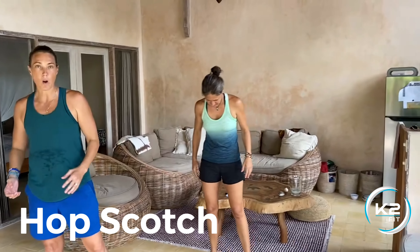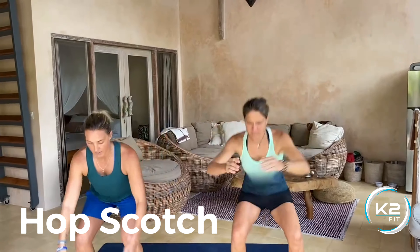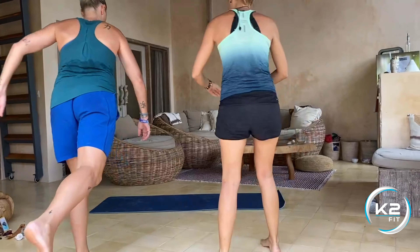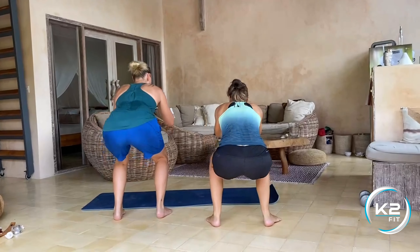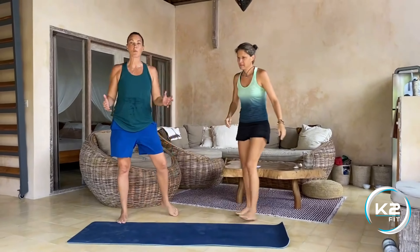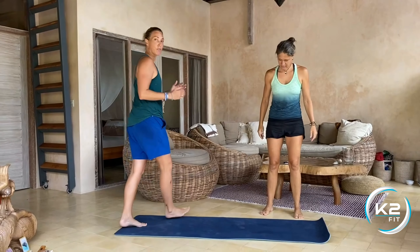Alright guys, so I'm going to do some of the movements with Adeline, but first I'll get you to start — you're going to do the hopscotch. Exercise one: you're going to jump from one foot and land double, then go with the other foot and land in your squat. Turn around, one foot, land, other foot, land. Everything we do is 45 seconds, so just keep going opposite foot each time.